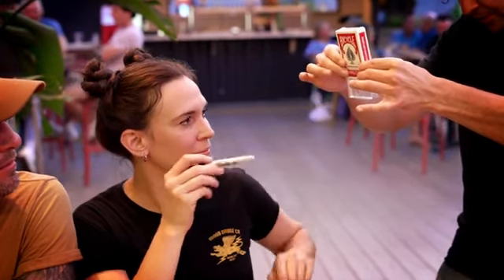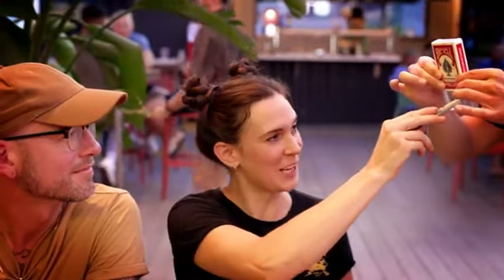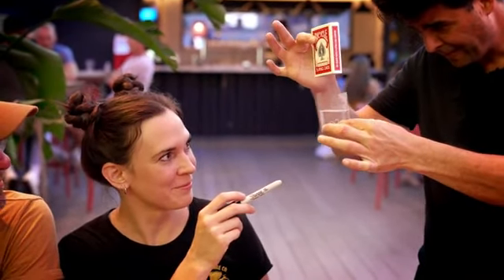Feel the hole. Make sure it's still there. Okay? Now stick the sharpie through. Just stick the sharpie through, Hannah. You can't go. It's probably my fault. What the hell was that?